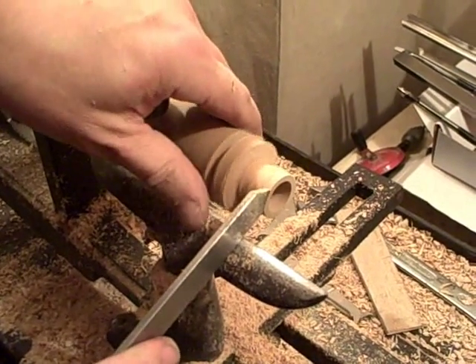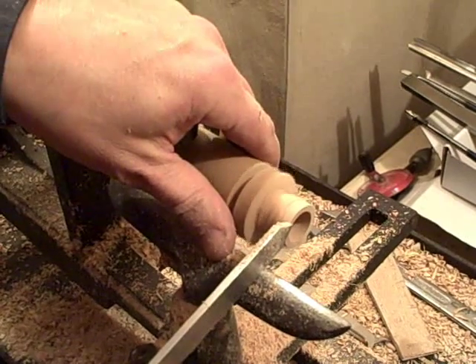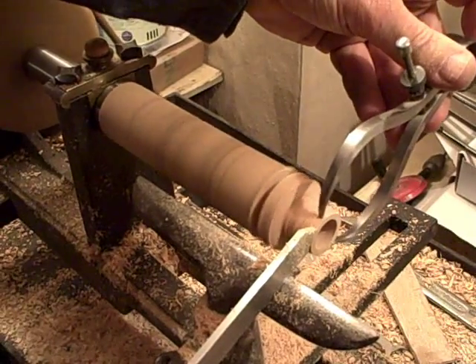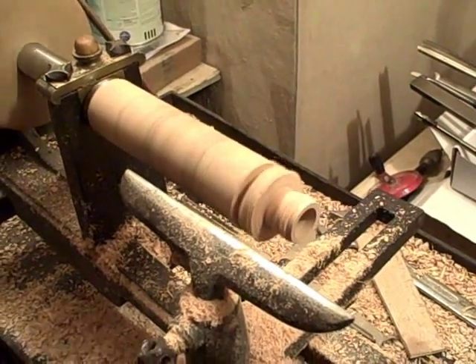A little bit more — I should keep that on there and measure it really, but I just want to take a little bit more before I do that. What I'm going to do now is take something that's going to smooth it a little bit more for me.